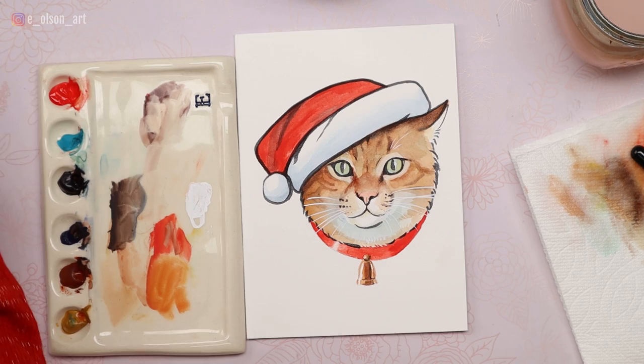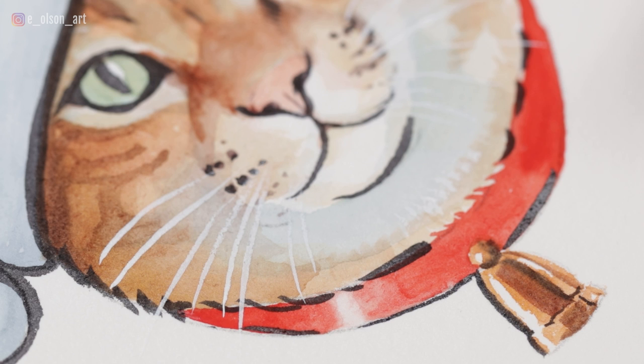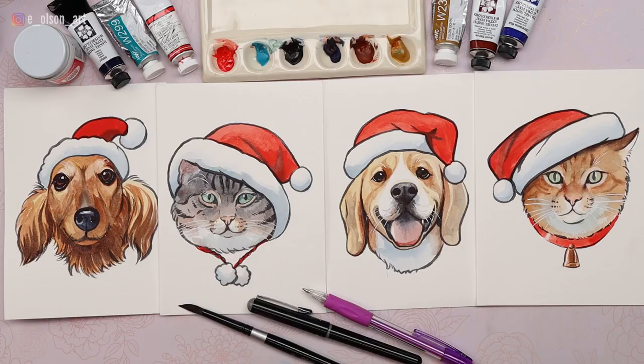The last thing before calling this finished is to take our black marker and outline the little bell and the underside of the collar. All finished! There they are — all four of our finished Christmas cards. What I'm going to do next is scan these and turn them into digital copies to touch them up and make Christmas cards in bulk for friends and family, rather than painting individual cards for everyone. I really hope you enjoyed these Christmas cards. Thank you so much for painting along with me, and I'll see you in another video.